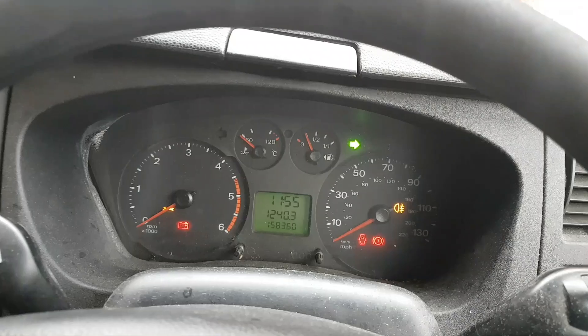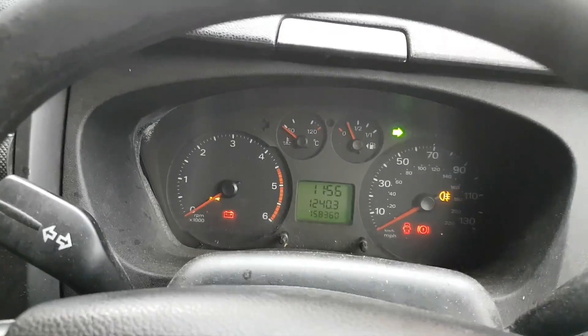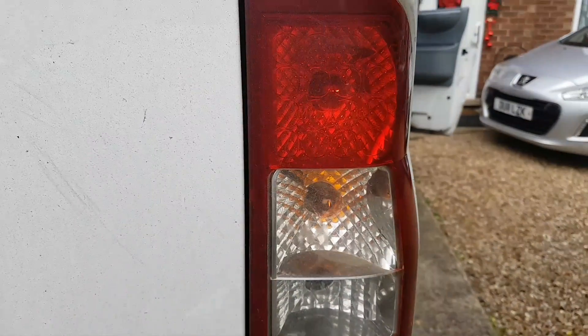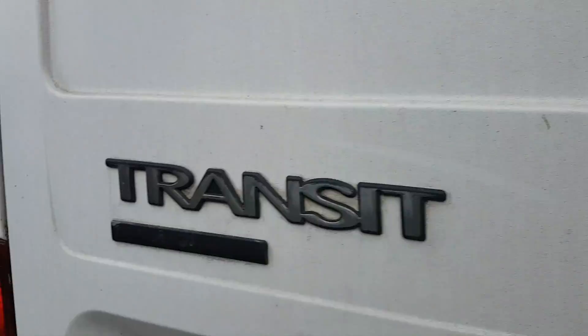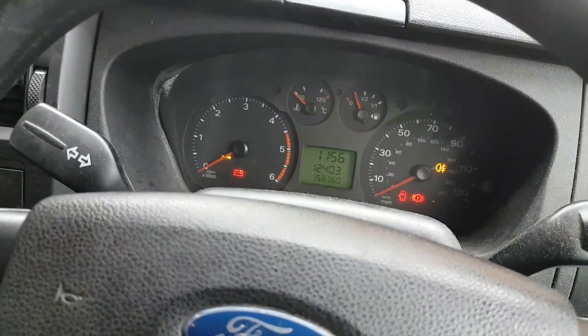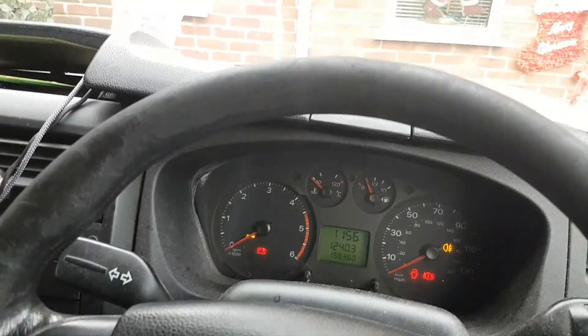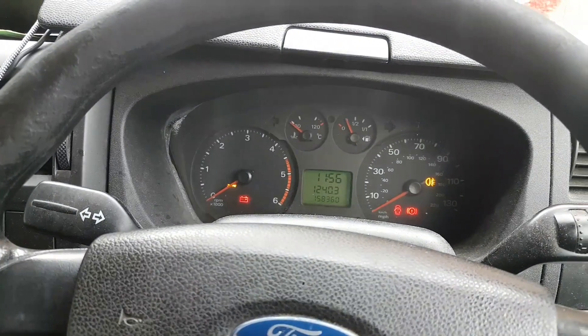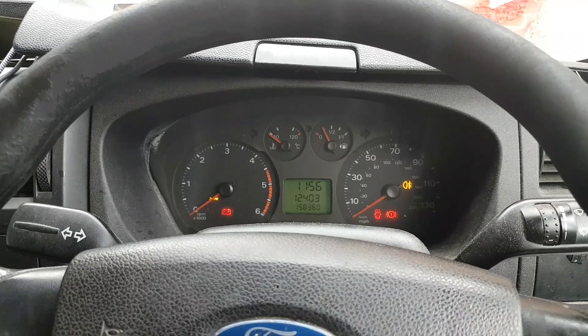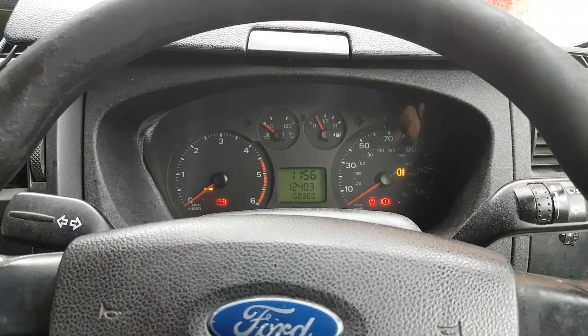Just with the turn signal, it works fine. But if I press the brake at the same time — both turn signals come on on both sides, the brake lights are really dim and they flash at the same time. And if I turn my lights on, you have the taillights on, and when you press the brake it does exactly the same: it dims all the lights and the turn signals on both sides come on at the same time.